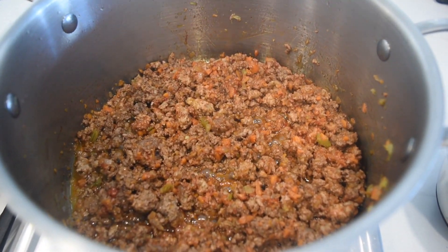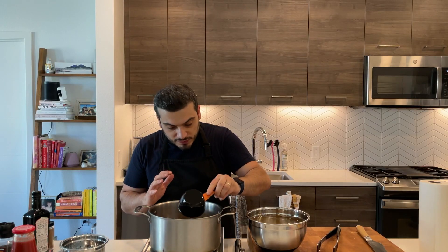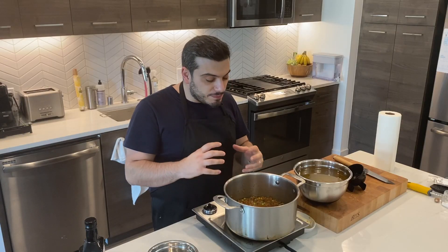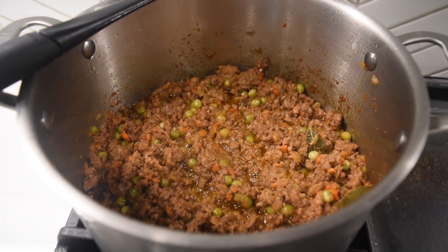Now everything is nice and well incorporated. I'm gonna add fresh peas in — this is very characteristic of the filling of the arancina. Now I'm gonna add my vegetable broth, about a cup, enough to cover my sauce. I need my meat to simmer in this mix of spices and vegetable broth for about 90 minutes at a really low temperature until it becomes a kind of paste — not too much liquid — perfect as a filling for our arancina.